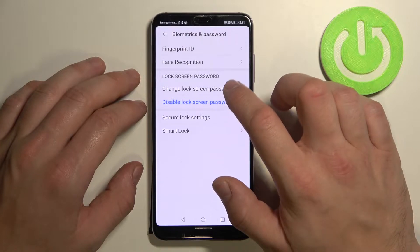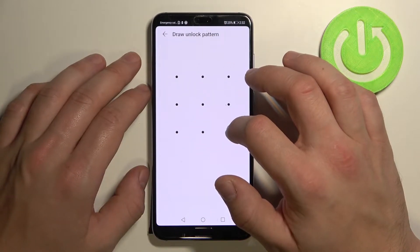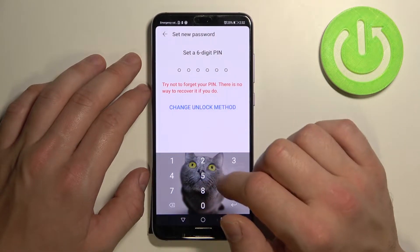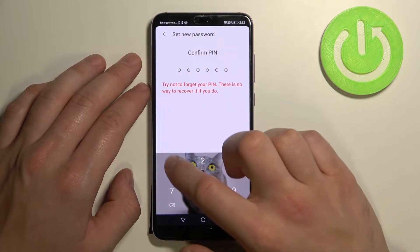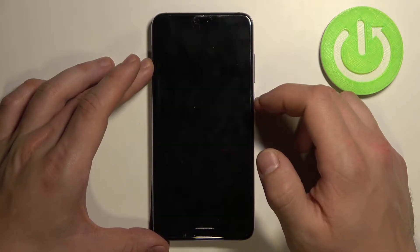Tap on 'Change Lock Screen Password' — as you can see, right now we've got a pattern. Here we have the second type of screen lock: it's a six-digit PIN. Let's set it. And now let's use it to unlock the phone.